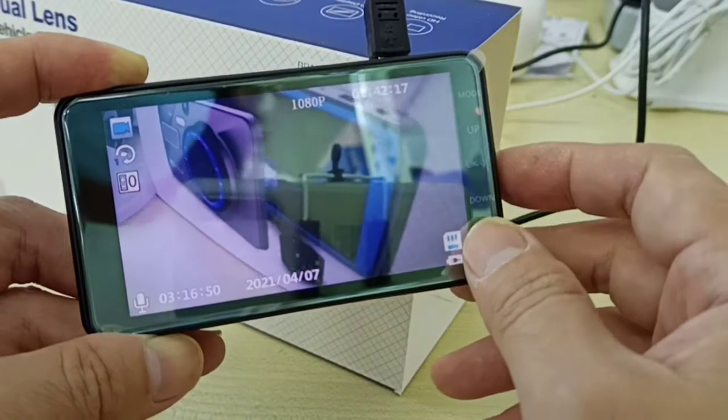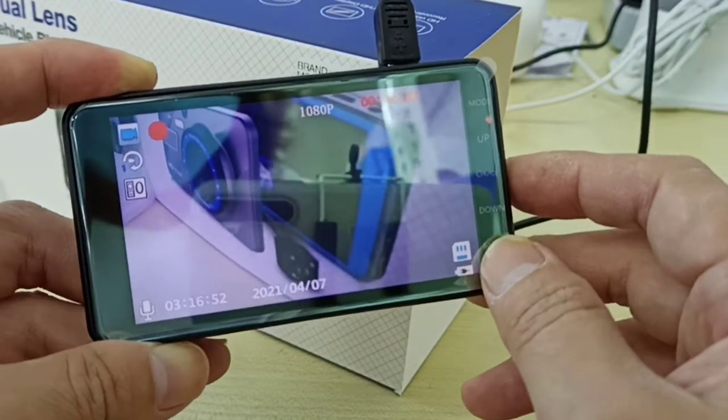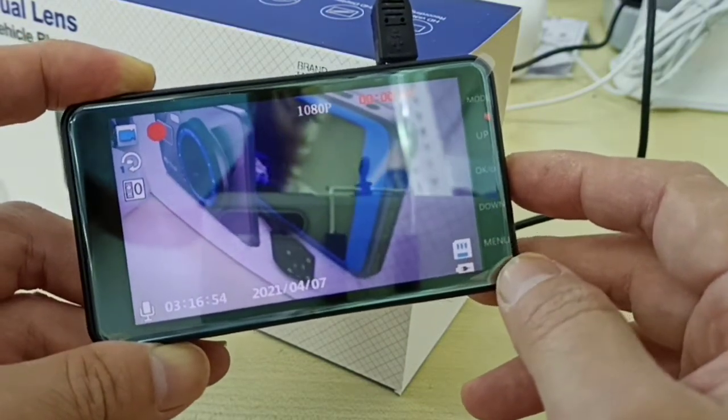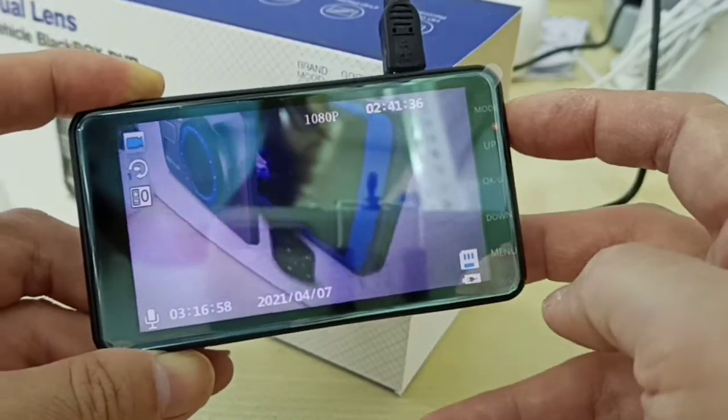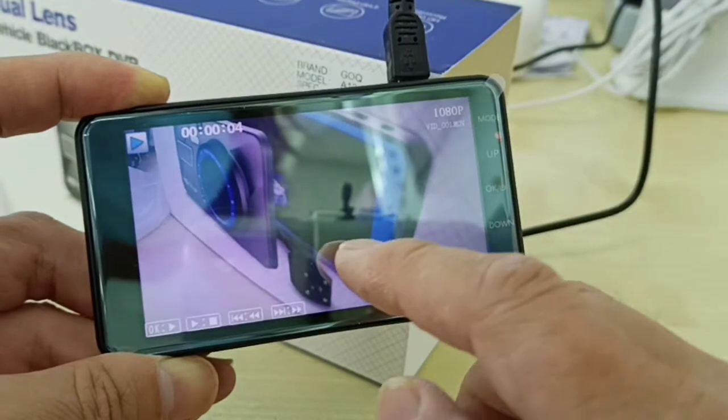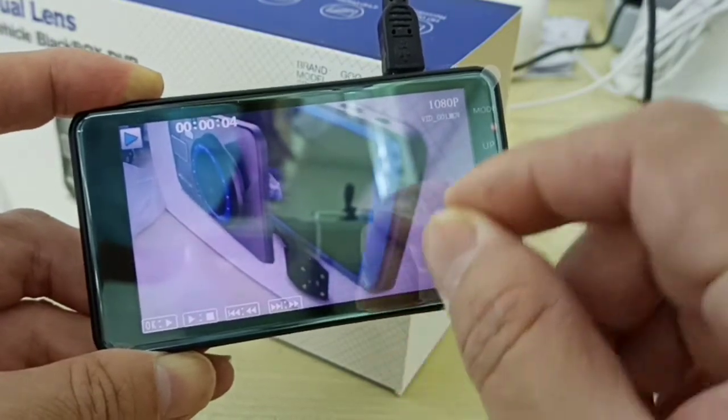So we're testing the sound. Okay, testing one two three. And then I play back the video, I press the button. Okay, the speaker is very tiny.